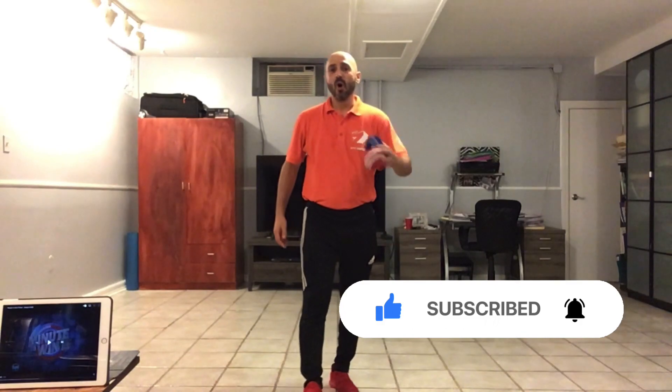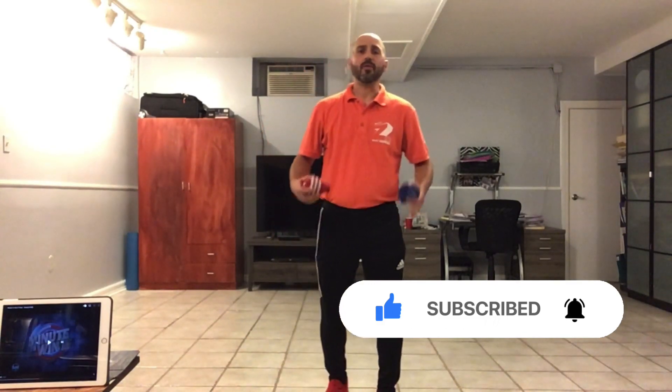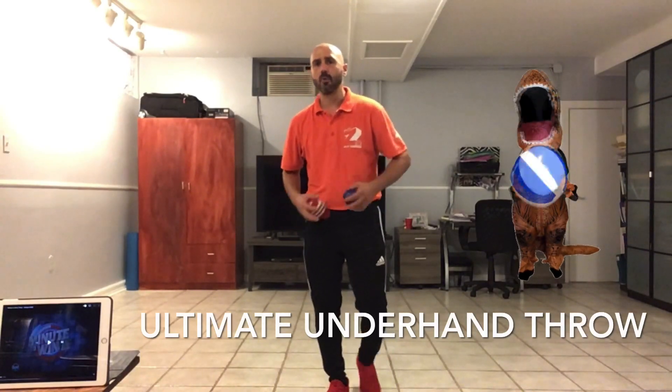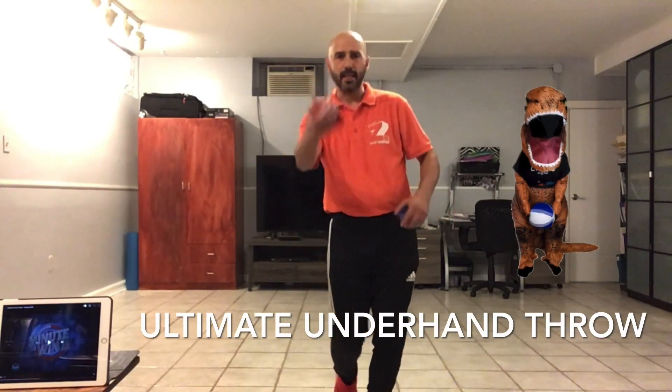Welcome to the Phys Ed Home. We are going to do an activity called the ultimate underhand throw challenge. This will work on your underhand throwing technique.